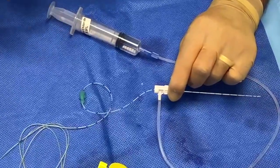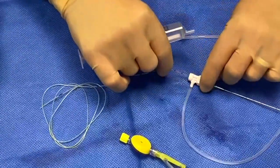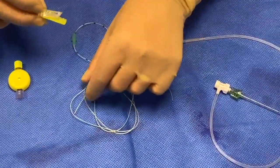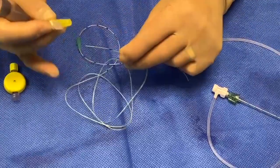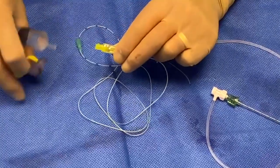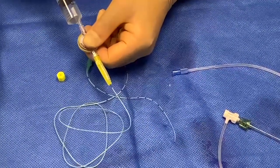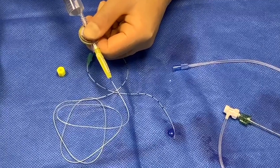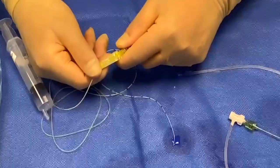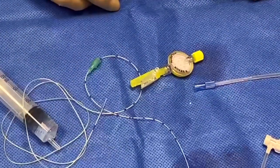The last important point is that in an ideal world, you would test the catheter by flushing it in advance. To do that, attach your clip, pop it up past the black line, attach the filter at the end, and purge it with saline or local anaesthetic to make sure the catheter is actually working and that the holes are patent. To release the clip, simply push down on the tip of the clip and the catheter comes out.